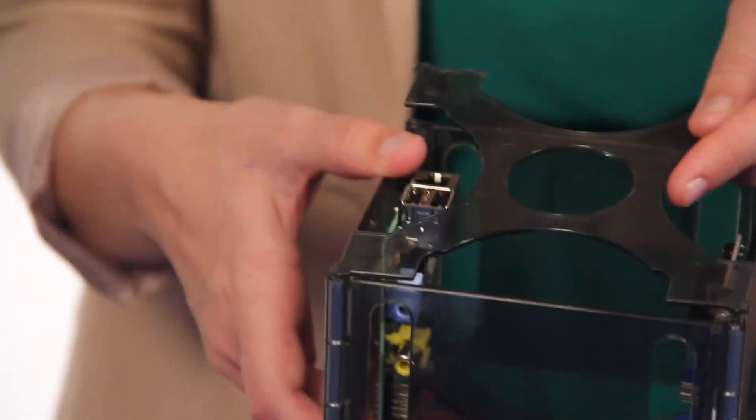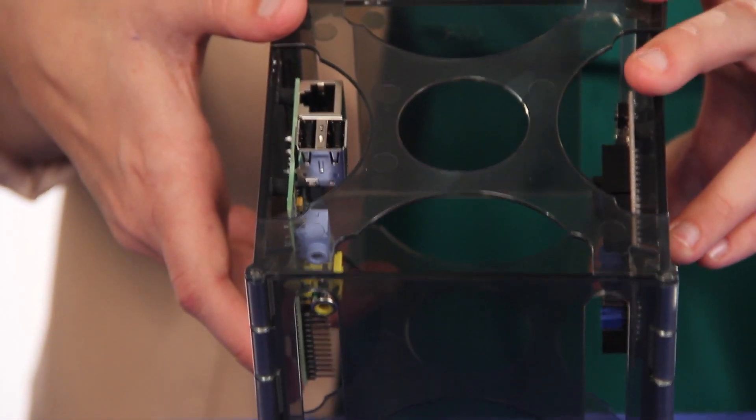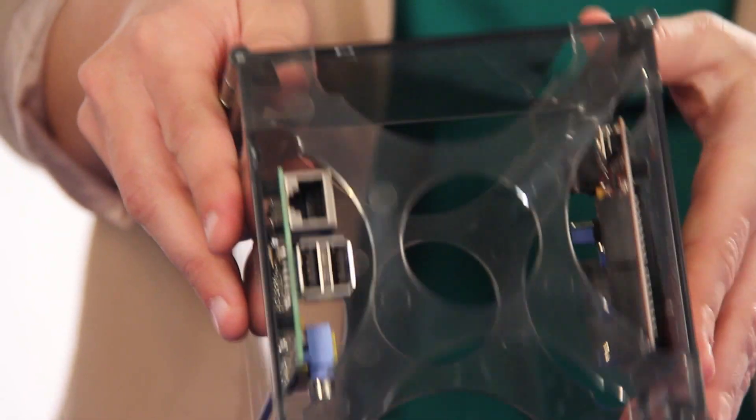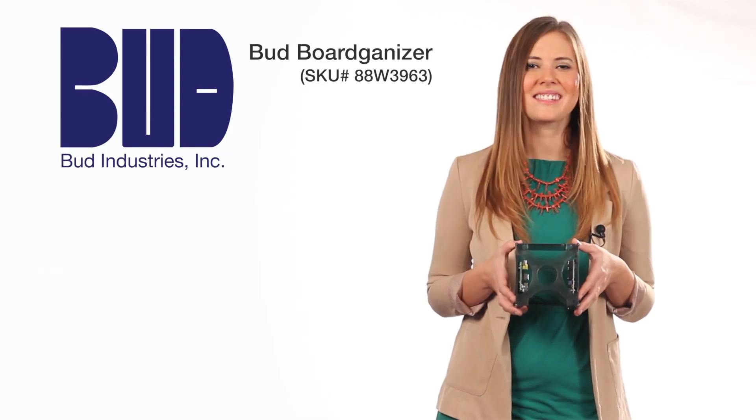It comes complete with four side panels, two tops that just snap into place, a package of 20 adhesive rubber feet, and four pins for connecting the side panels.